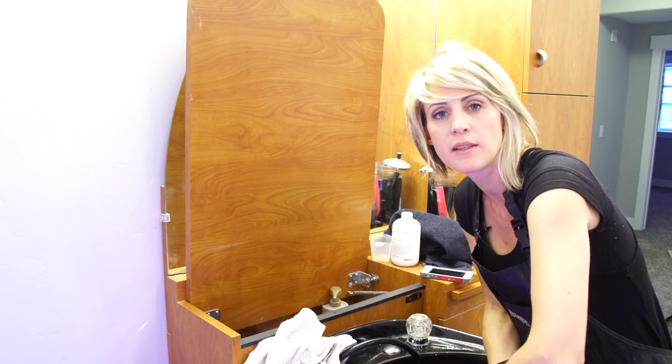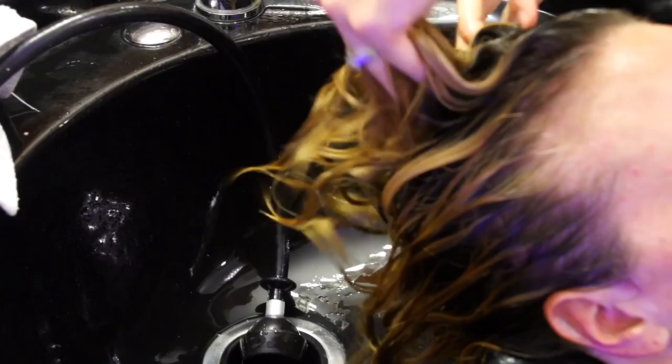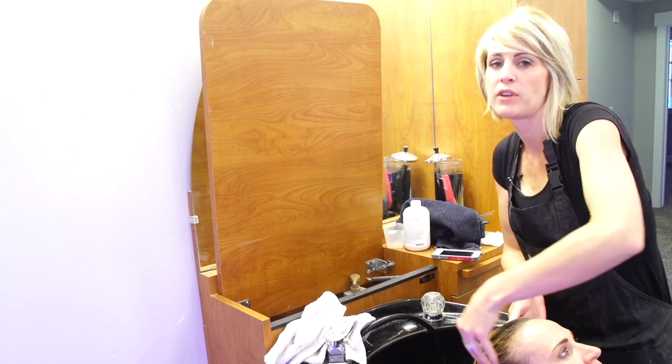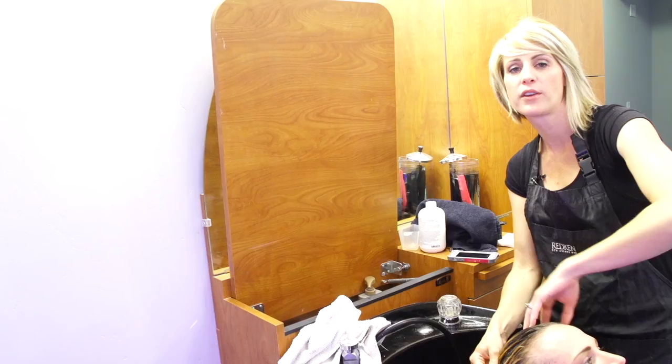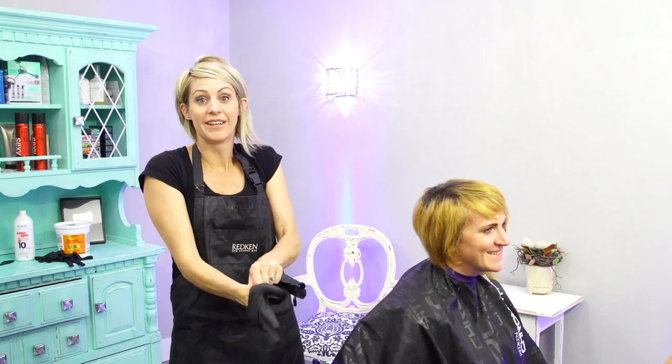We're ready to rinse this out. Because we used Olaplex in the lightener, we're finishing up with the Olaplex No. 2 — I rinsed it out really well and we're doing 10 minutes with the number two. The Olaplex makes it feel really nice and will be a good base for putting the red on. It keeps the integrity of the hair so it holds the color better — the cuticles aren't blown to pieces, so it seals up again over the red molecules and holds them in better. I like using it when I'm color correcting.